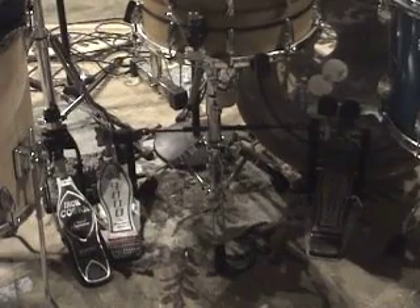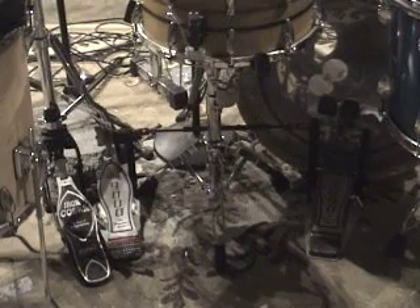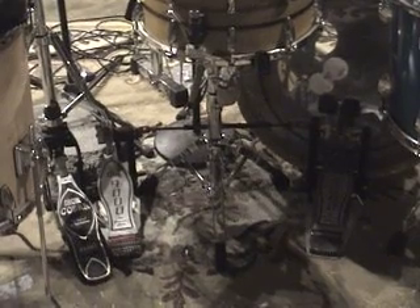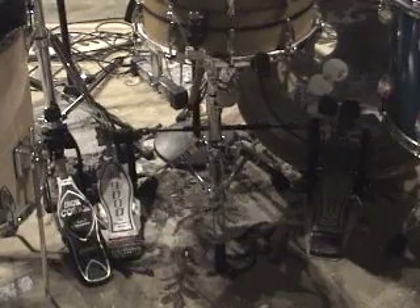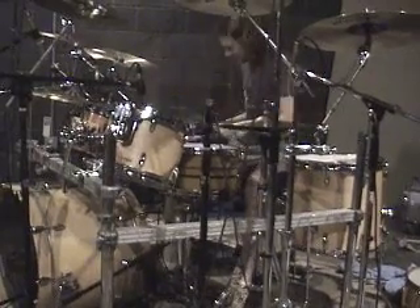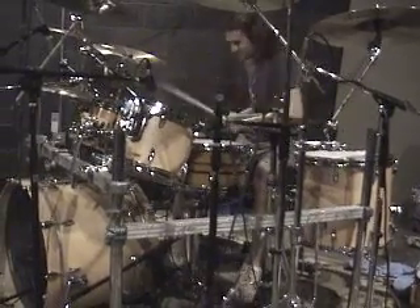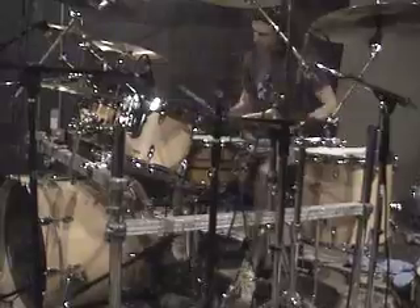Down below we have the DW9000 double pedal with the felt side on the beater as opposed to the plastic side. It gives the kick drum a little boomier, less clicky, better control over dynamic feel. And the Tama Iron Cobra hi-hat stand. 12, 8, 14, 16-inch toms, 24-inch kick drum, and a 14-inch snare drum.